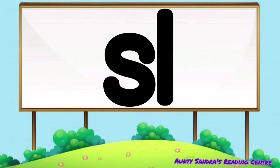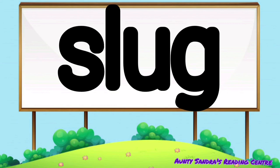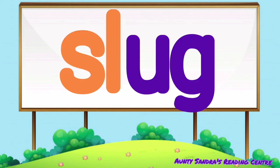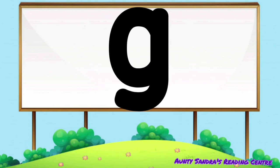S-L says sl, the U says O, and the G says G. Put them together, we get sl-o-g. Did you say slug? Wow, wonderful. Sl-o-g, slug.